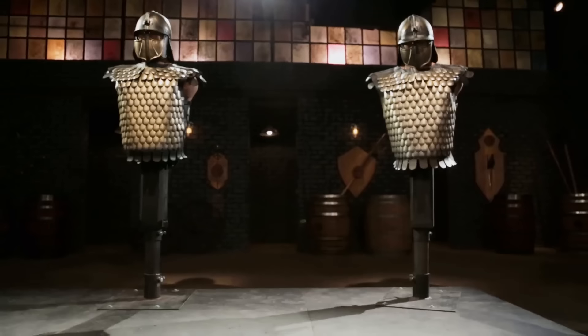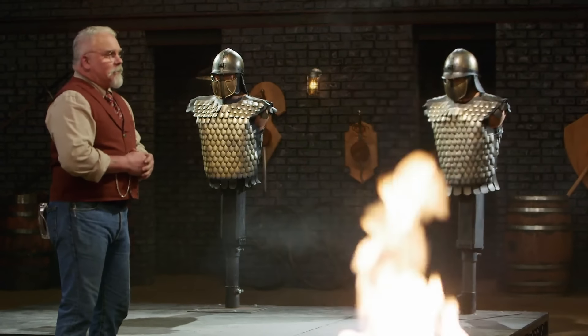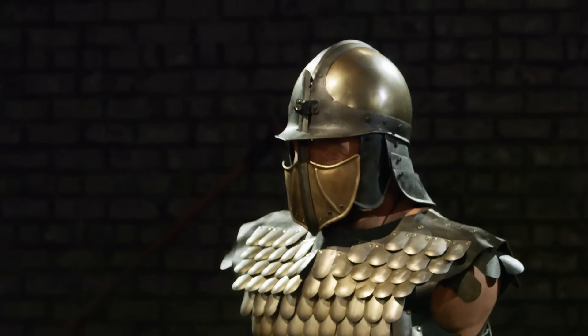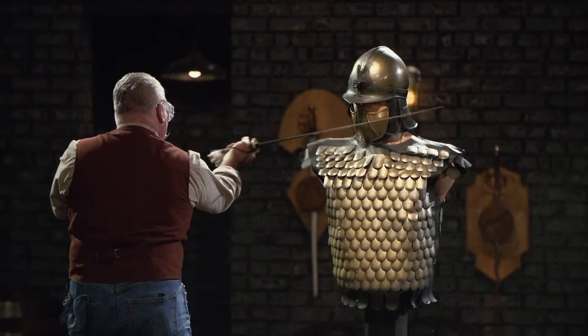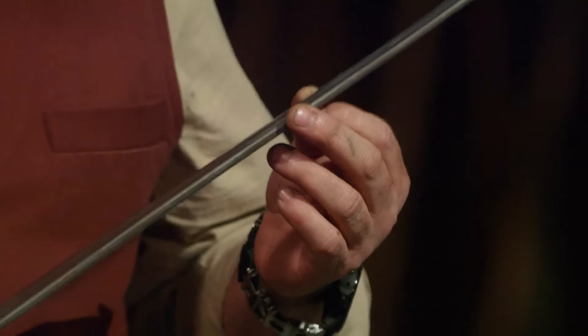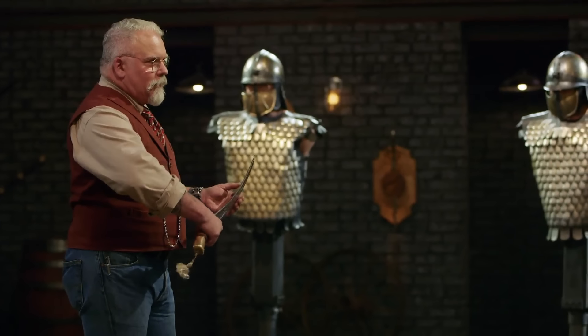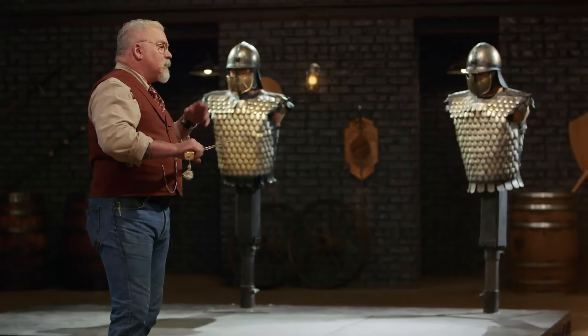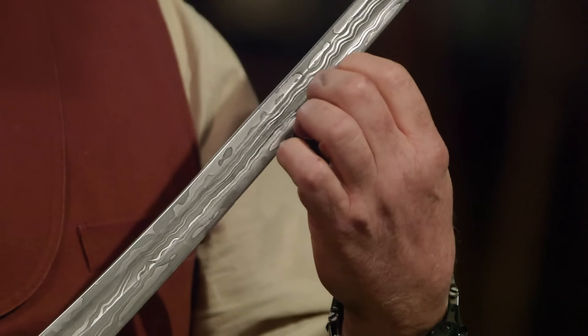Gentlemen, it's time for the strength test. To test the strength and overall construction of your blades, I'll be attacking our armored targets. Peter, you're up first. Peter, I'm going to start with your handle — I find it really comfortable, the way it flares towards the tip. Works pretty good for my hand. And I love what you did with this kind of low layer count Damascus — it's very dramatic. But we've got some very deep rolls on this edge, and those chips are an issue. But all in all, you did a good job.